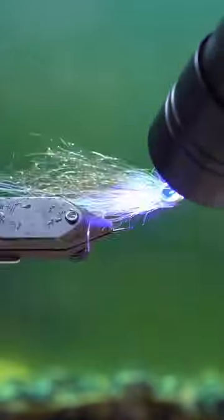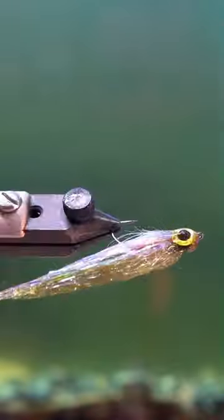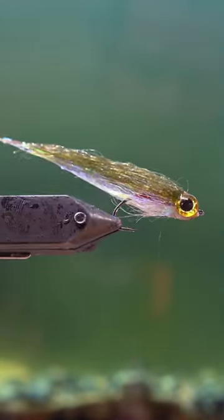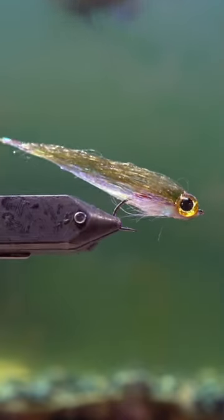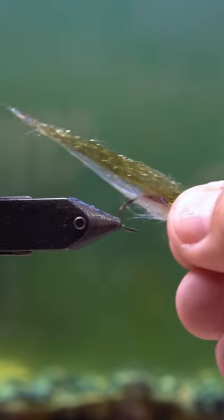These two materials are so cool because when they get wet they get translucent, and they also have really great action because they're so light. So when you're pulling this thing it not only shimmers in a see-through way, but it moves really, really well. If you think this would work in your body of water, let me know in the comments.